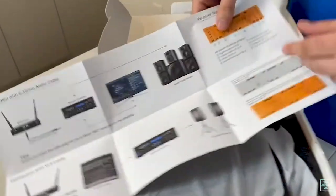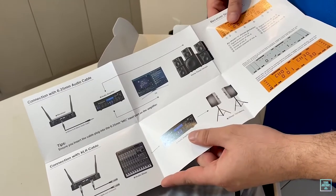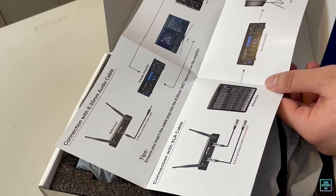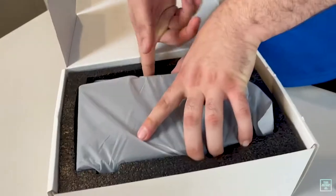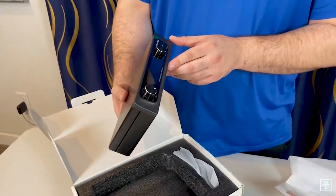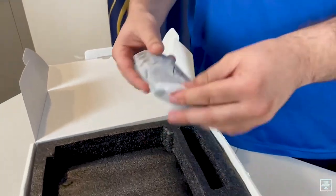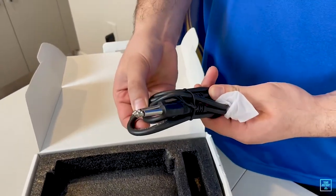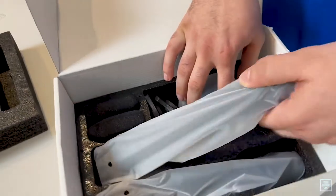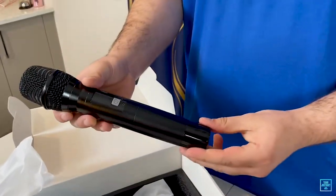There's a little instruction guide on how to set this up with your TV or other devices, though I'm not sure if it would actually work directly with a TV. Let's take this out — okay, so this is the wireless receiver, and here we have a set of cables to plug into your receiver or audio mixer.